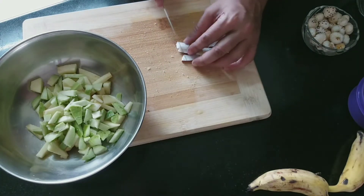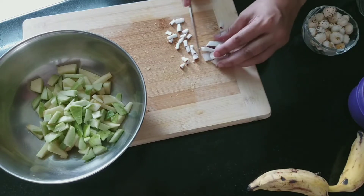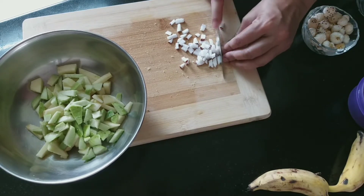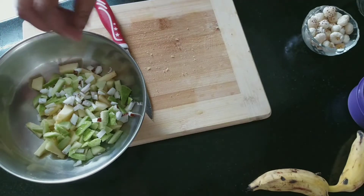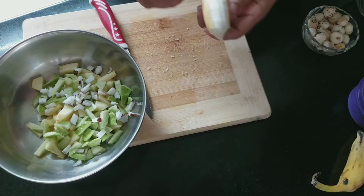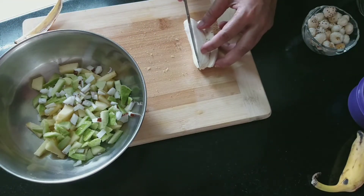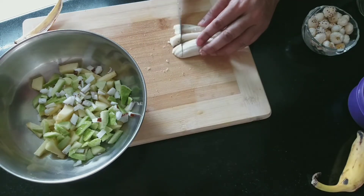Now I will cut the coconut from the sides. I have cut the coconut and we will chop it from the sides. There is no need to add extra sugar to the salad, as the salad will already be sweet from the natural sweetness of the fruits.